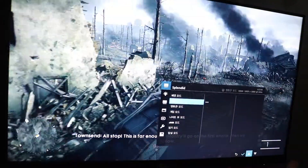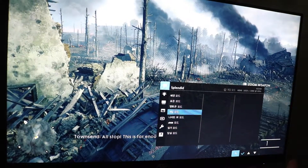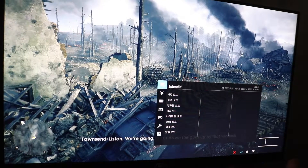All stop. This is far enough. Infantry will go on the first whistle, then we follow. Heavens above. You ever see anything like this? I have. I'm sorry to say. Listen.